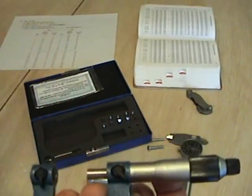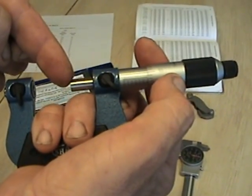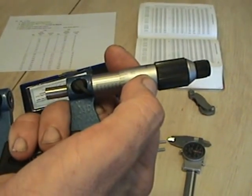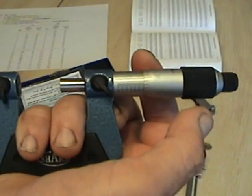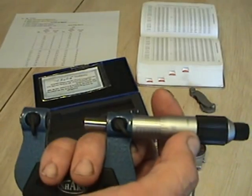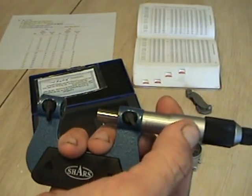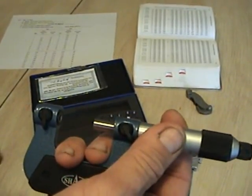Then you have the fixed anvil mic, like the Starrett you saw on the video. It was set for a certain pitch such as 10 to 14 pitch or 16 to 20 pitch, but you had to use a different mic for each pitch of thread. This is a multi-anvil mic, and since you're going to be doing several threads in your lab exercise, that's why we use these — otherwise we'd have to buy a whole set, which could get quite expensive.